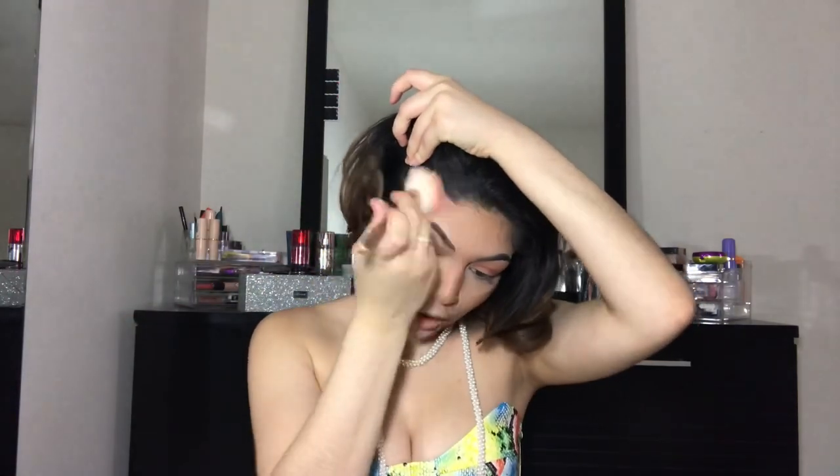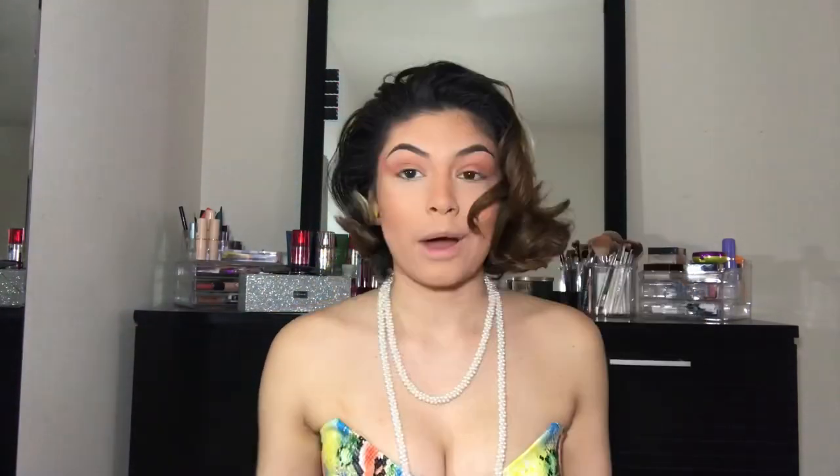I put blush on my nose and right here. After the blush, that's when I go in with my highlight — this is where it brings in all of the contour and the blush. I feel like that's what this step does, and I live for it because it's so pretty. I love it — look at that!